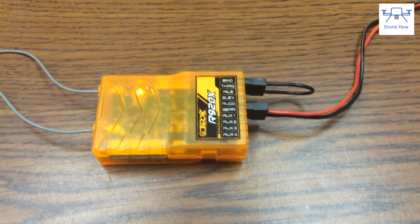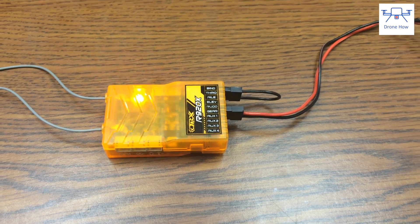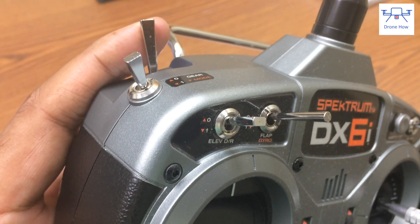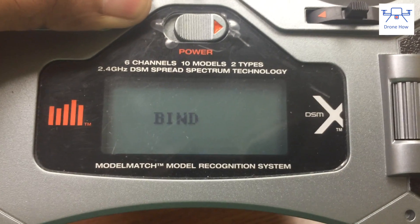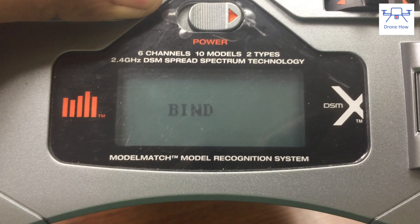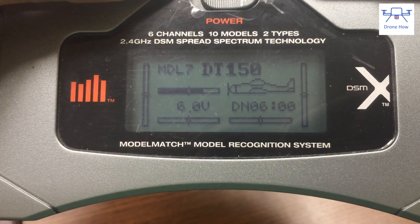Once you've powered up the receiver, you'll see that the LED will start to flash very fast, and this means that the receiver is in bind mode. Now hold down the trainer or bind button on your transmitter and power the transmitter on — the transmitter is now also in bind mode. Keep holding down that trainer button for about 4 to 5 seconds and then go ahead and release it.